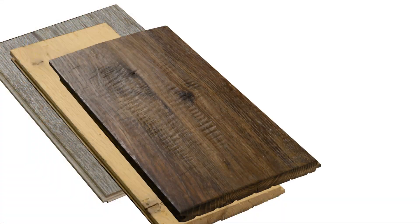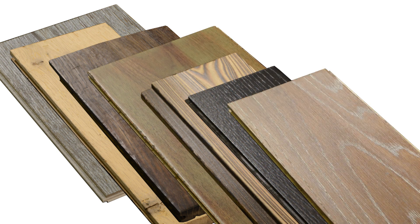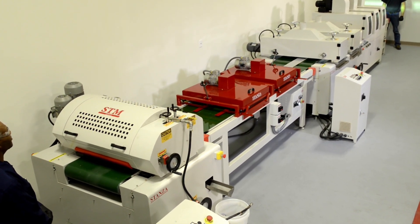UV flooring oils, applied with the proper equipment, can produce a wide range of stunning looks and effects. A specifically designed roll-coat line is used to apply UV oils at the factory.